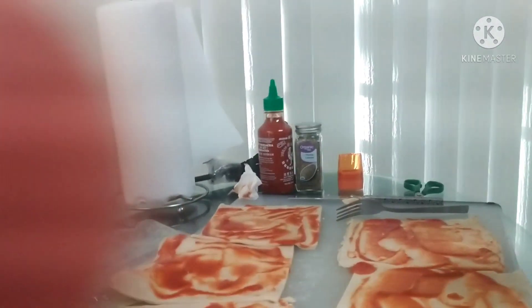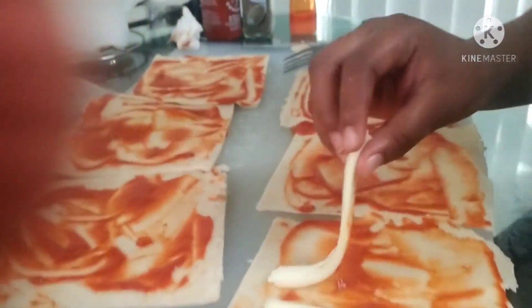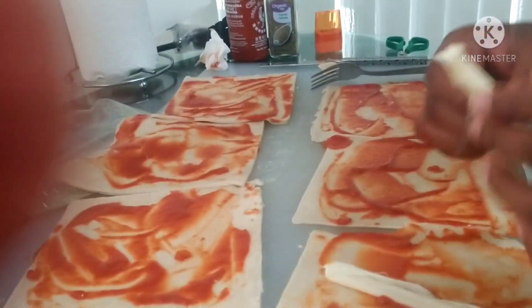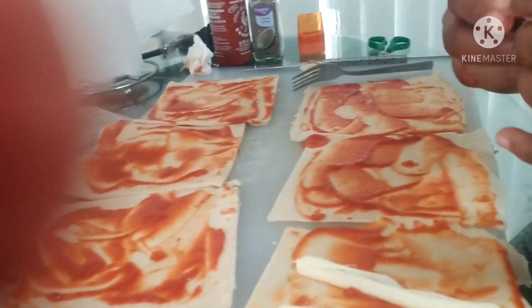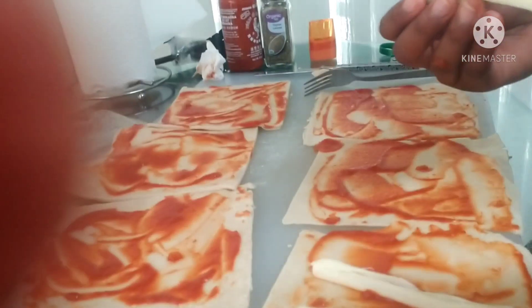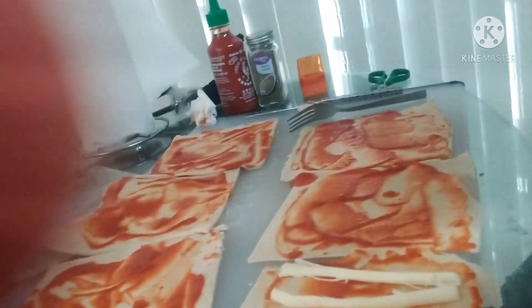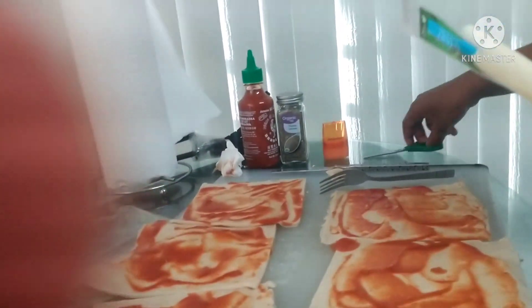Okay, so now that you've layered all of your pizza sauce onto your egg roll wrap, you're going to put some cheese. This cheese has to be string cheese, and put it in four pieces because the wrap is kind of square, so divide it into four.